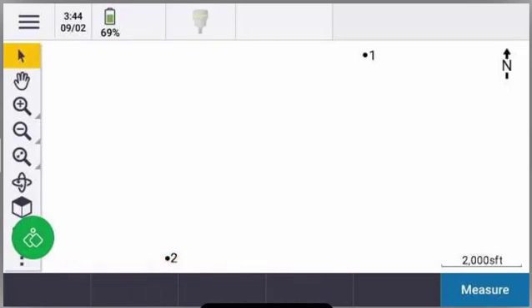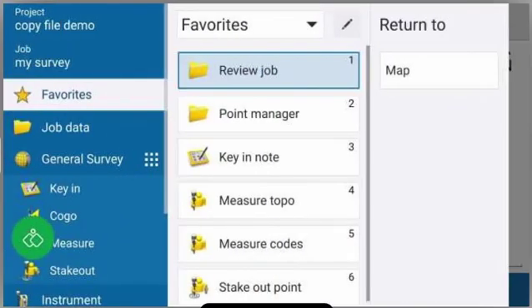To begin, you're going to open up your job and you're going to see your points on your map screen. From here, we're going to press the menu button up in the top left hand corner. Then you're going to tap on the name of your job, which is in the left hand column, second item down from the top.